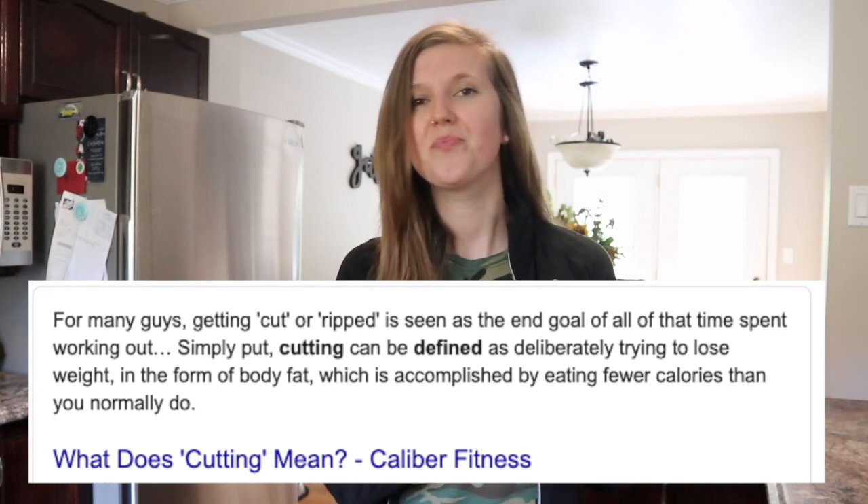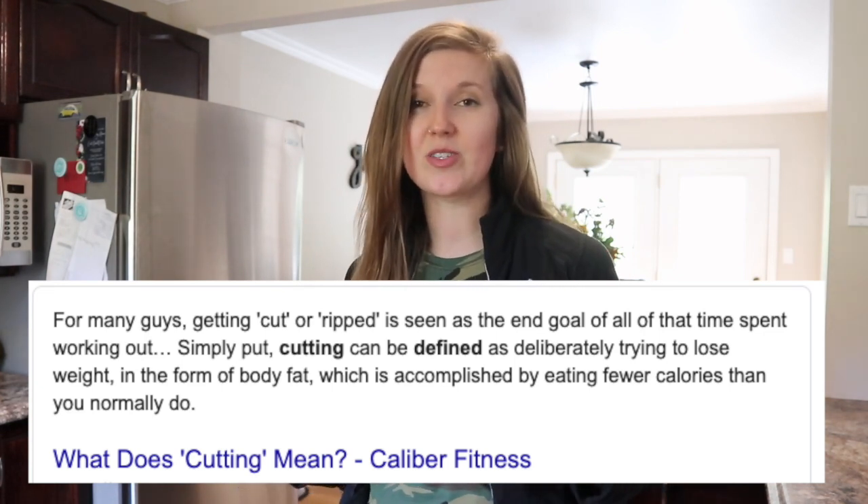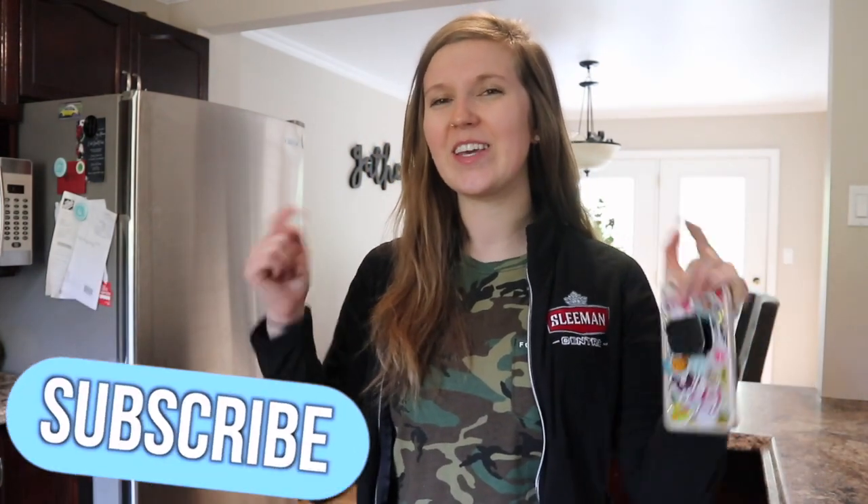I'm basically just going to lift really heavy and get the muscle I want over the winter months. Then in the summer months I'm going to cut and do what I was doing previously, seeing more definition and hopefully having more muscle that I'm happy with. If you haven't subscribed already, hit that button and follow my bulking journey.